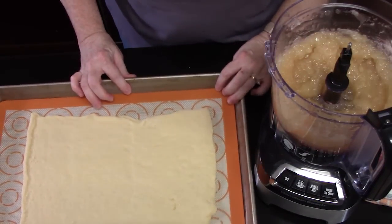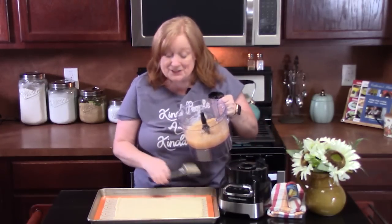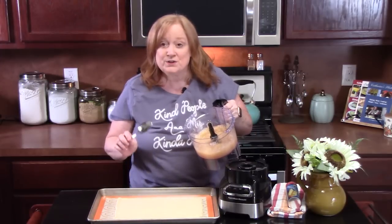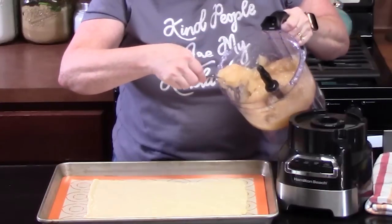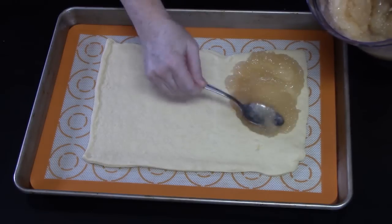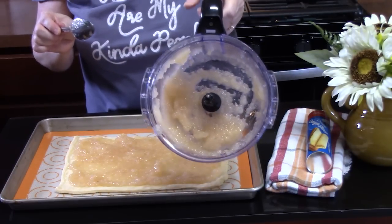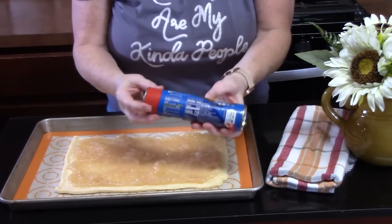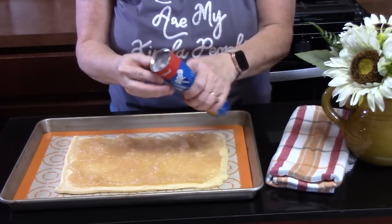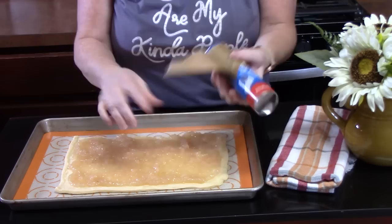We're going to bring our dough back over. We're going to take our apple pie filling and spread it all over our crescent roll dough on the bottom sheet. You want a thin, smooth layer. Then we're going to take another crescent dough sheet, open it up, spread it out, and lay it across the apples.